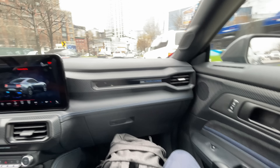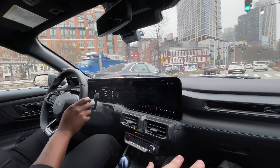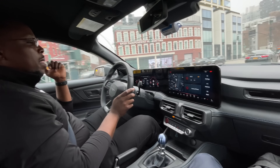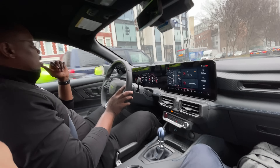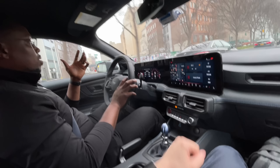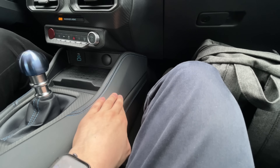The seats are really nice — the Recaro ones are exclusive to the Dark Horse handling package, though you can get Recaros in the GT and other performance packages too. The Dark Horse has the option of Recaros with suede and micro-suede inserts, which add stability in corners and keep you from sliding around.